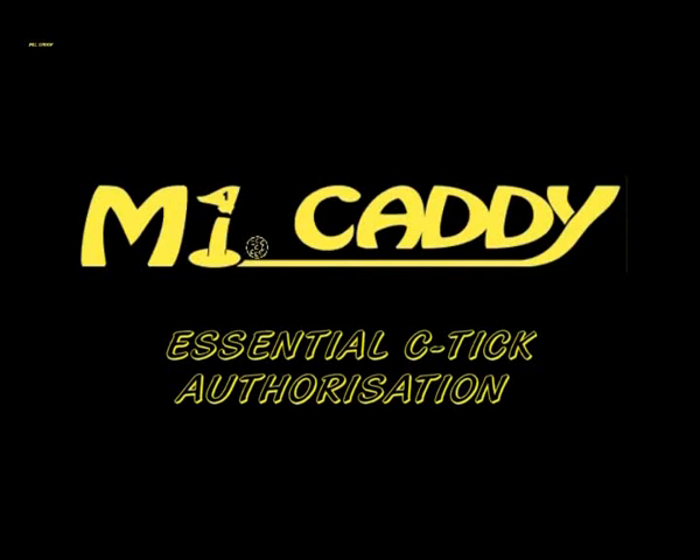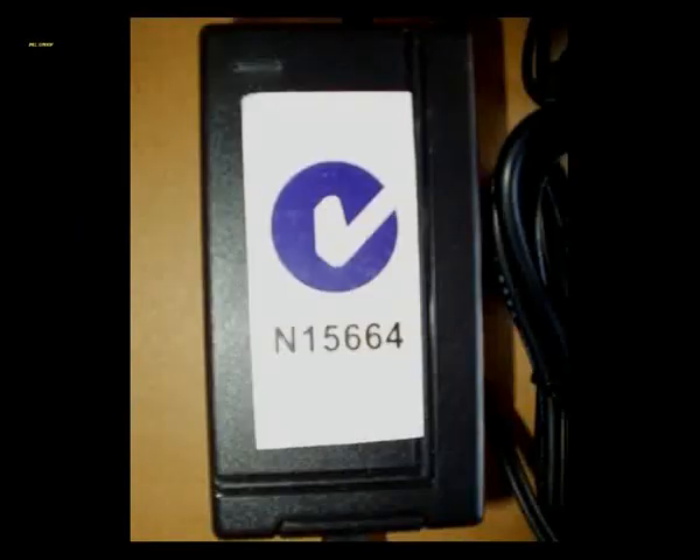MyCaddy is authorised by and complies with the EMC requirements of the Australian Communication and Media Authority, which requires electric golf buggies and battery chargers to meet the mandated EMC standards and carry the CTIC logo before they can be legally sold in Australia. Many buggies bought on eBay or via internet mail order transactions do not carry the CTIC authorisation and are sold illegally in Australia.